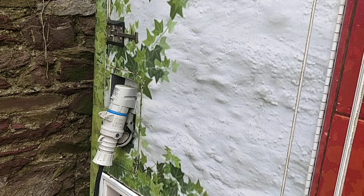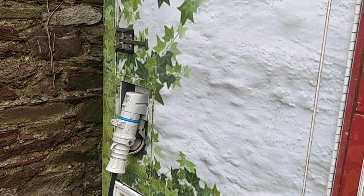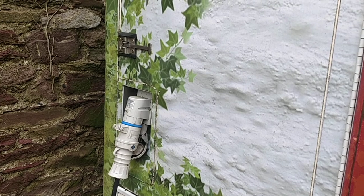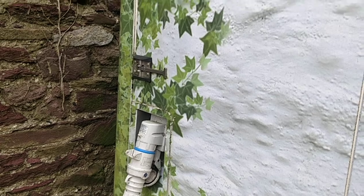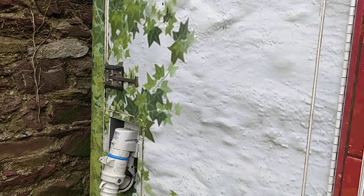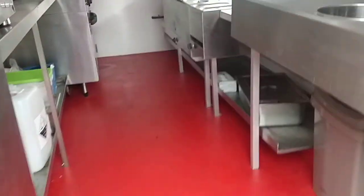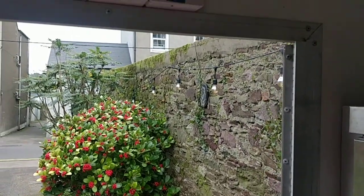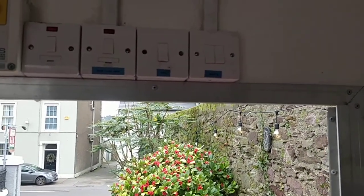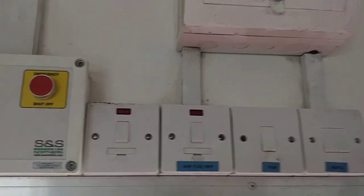Here you can see the power — you can either use a generator. We have a 2.3kW generator which works a treat; it has enough power to do the electrics inside. There's a small catch for the door. At the moment it's plugged into the house mains, which works great — so if you're somewhere with a 220 socket it's ideal.